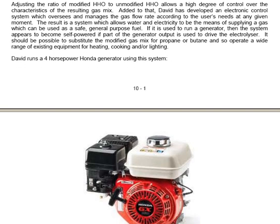David has developed an electronic control system which oversees and manages the gas flow rate according to the user's needs at any given moment. David therefore has a system which allows water and electricity to be the means of supplying a gas which can be used as a safe general-purpose fuel.